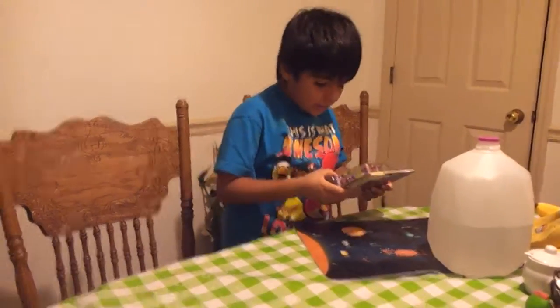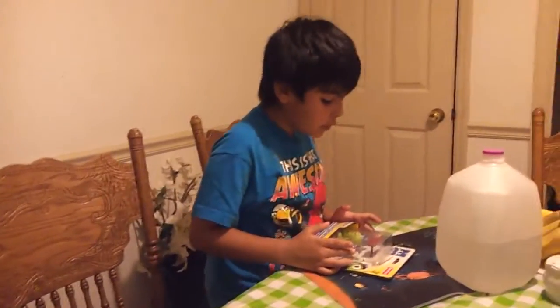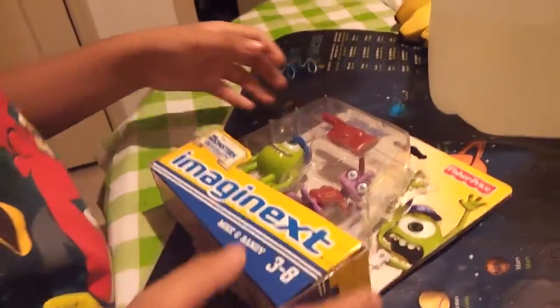Hey YouTube, this is Noah from Toy Brothers, I mean Fun Brothers, and we have a micro-Randy and it comes with a red hand, so I'm going to open this with my super screen.